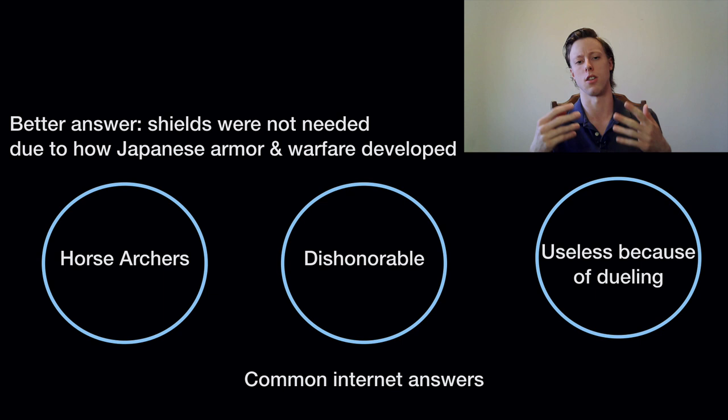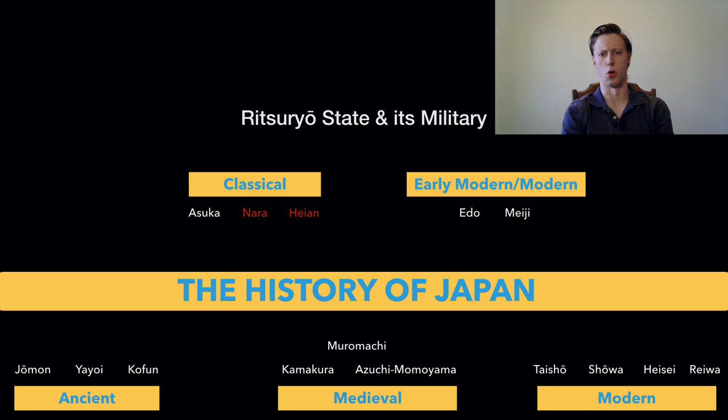The first thing we should probably do is talk about the Ritsuryo State and its military. The nation we conceive of as Japan didn't start out as a unified polity. The ancient Chinese sources for the Japanese islands tell us that there was civilization there, but people were organized into a myriad of city-states, semi-autonomous villages, autonomous villages, confederations, and kingdoms. Eventually, Japan gets unified, largely during the Yayoi and the Kofun periods.